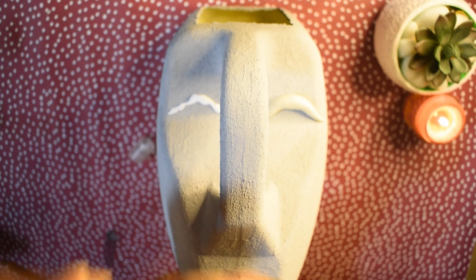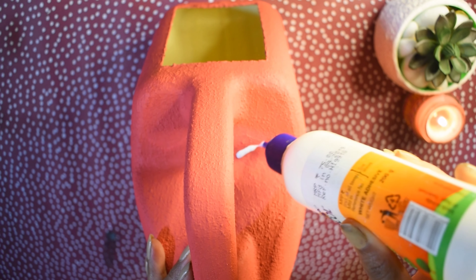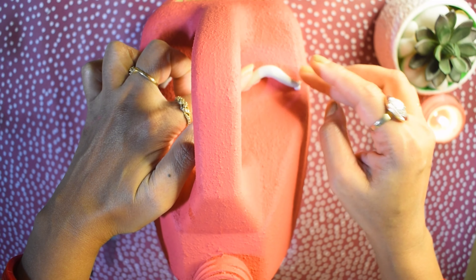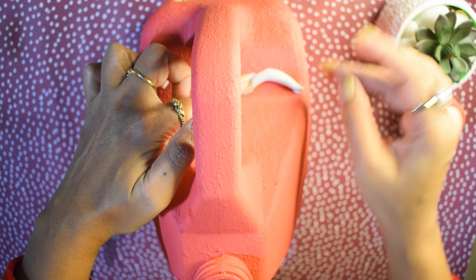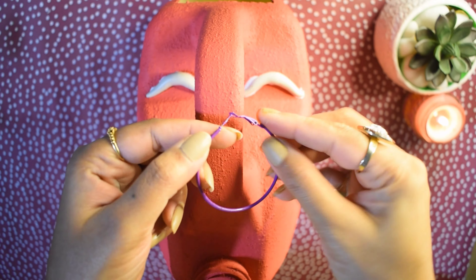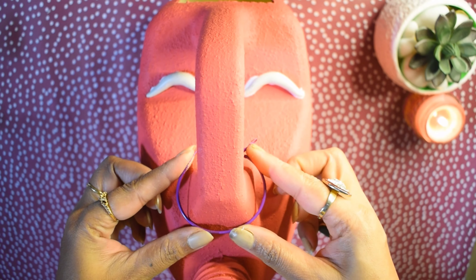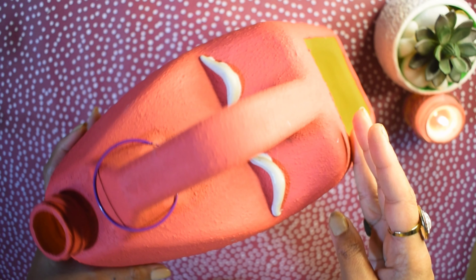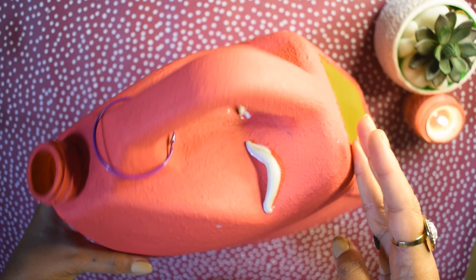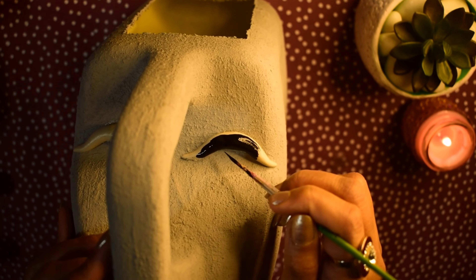After it gets dry, we will add the eyes — I have used molded clay for these. Similarly, I have mixed white and red color in another container to make a pink shade, and I have used this to paint the face. Then I have used a nose ring made from my old earrings. This face planter set is ready now.